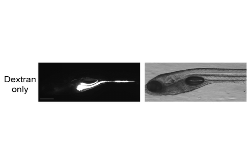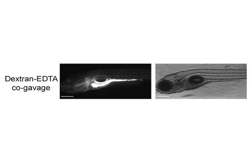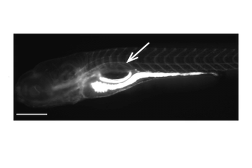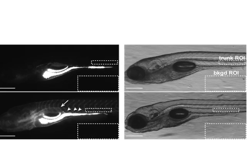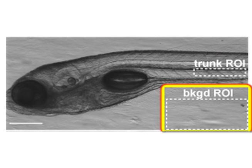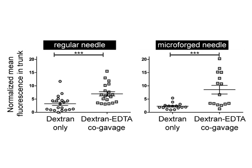When administered alone, dextran is retained within the lumen of the intestine. However, in larvae co-gavaged with EDTA, which disrupts epithelial tight junctions, dextran is seen in circulation and inter-somatic vessels and spaces. ImageJ was used to quantitate the relative mean fluorescence in a region of interest in the zebrafish trunk, normalised to an ROI outside of the fish as an internal control. Results from a regular needle are compared to those from a micro-forged needle. Fewer larvae in the dextran-only group exhibited extra-intestinal fluorescence, suggesting that micro-forged needles are less likely to damage the larvae.